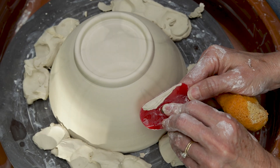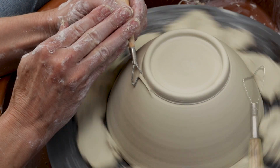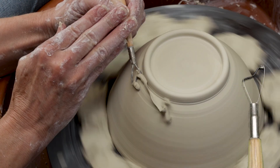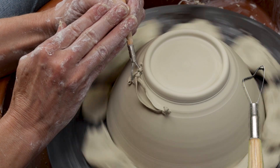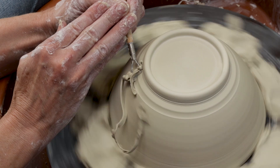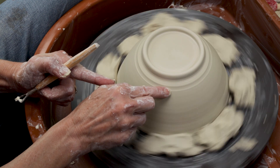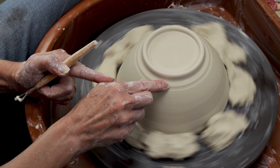I thought I would also show you a fun way to accent your foot with a profiling trim tool. Note the bends in the metal. Beginning at the outer edge of the foot and the upper edge of the trim tool, gently make the cut into the clay. Soften the sharp clay edges with your fingers. And voila — now you have a fancy curve on the bottom.